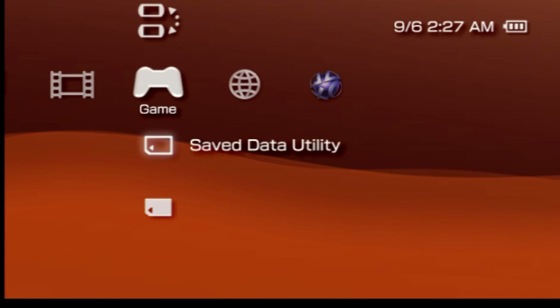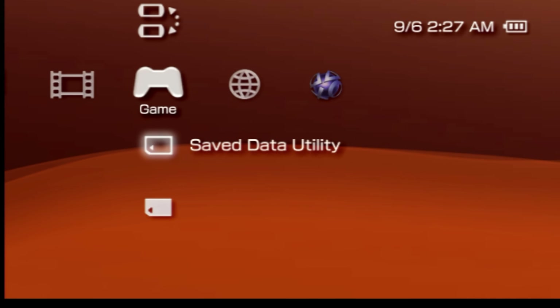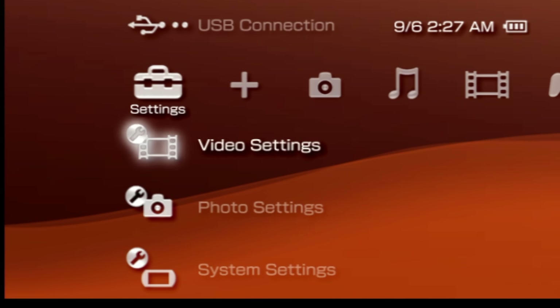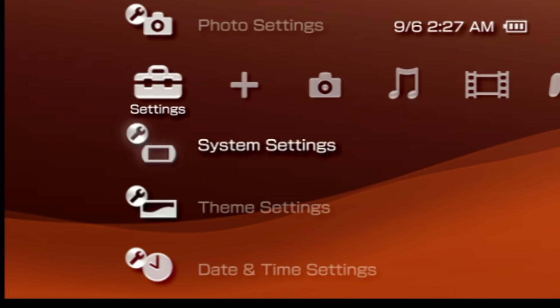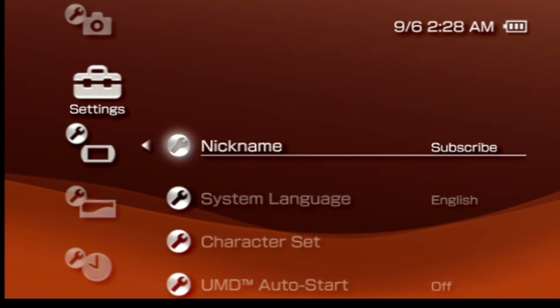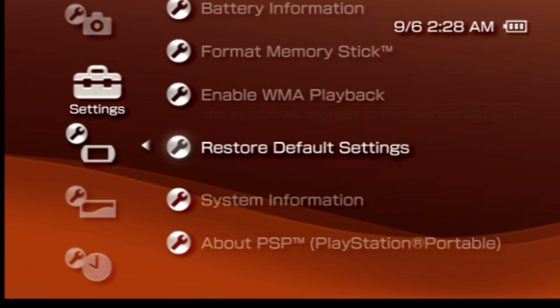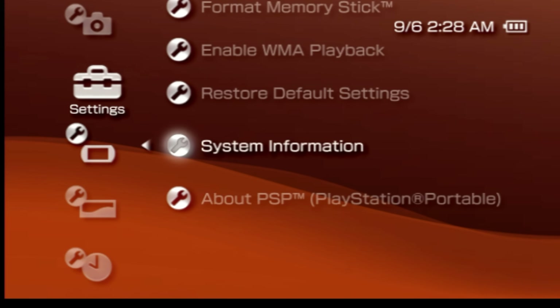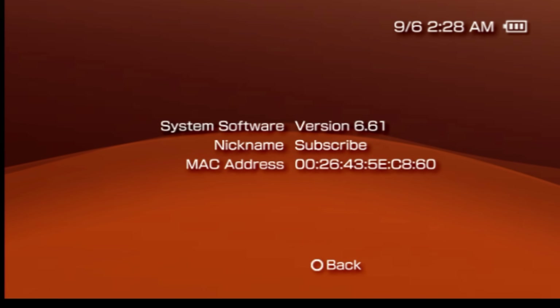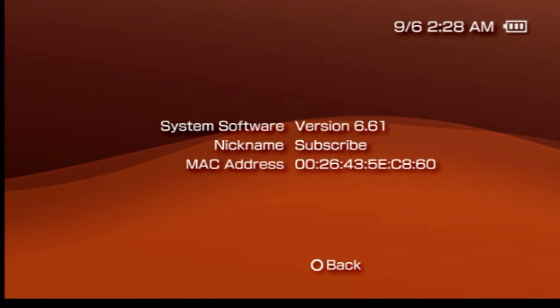When your PSP restarts, your settings and themes and so forth will all still be retained, but your system will now be on official system software 6.61. Before you proceed with the ARC install, I recommend that you go back over to the settings tab, then back to system information and press the X button. Scroll all the way back down to the listing for system information and press X — just verify that you are in fact on version 6.61 of the official system software. No Pro-C, no Infinity, no nothing else. Just 6.61 like you see here.